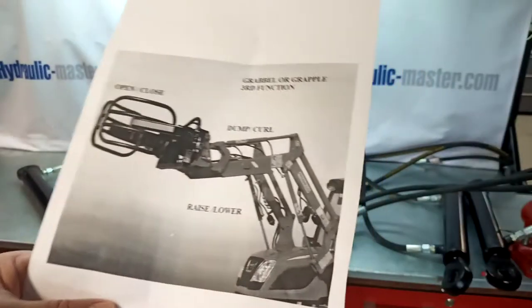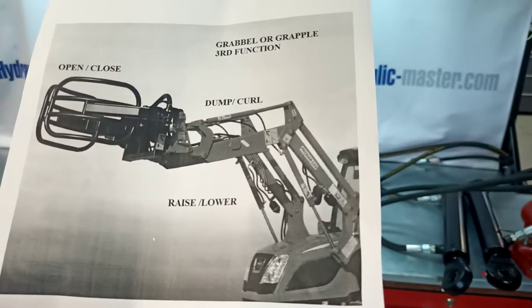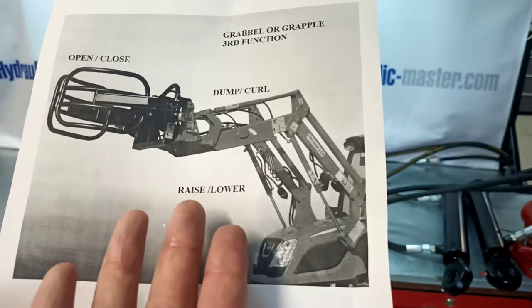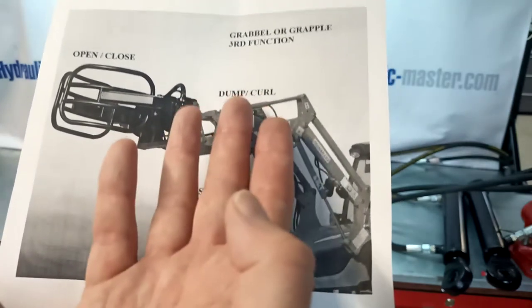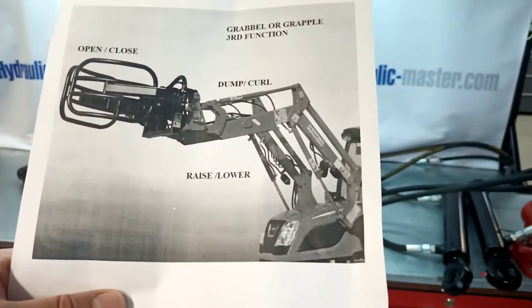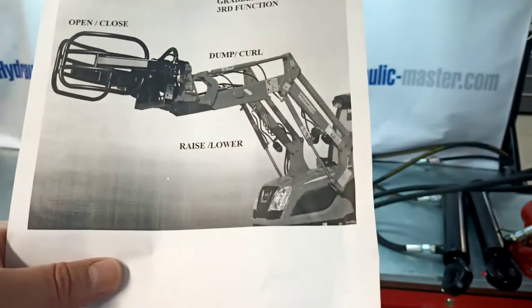Let me put together a practical example to explain the three functions. You can use one function for the raise and lower of your tractor arm. You've got the dump and curl function, and then the open and close function. It's very useful — by pressing this button you're able to do the dump and curl and the open and close.